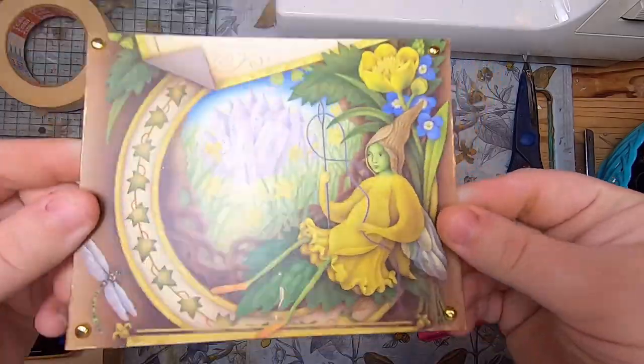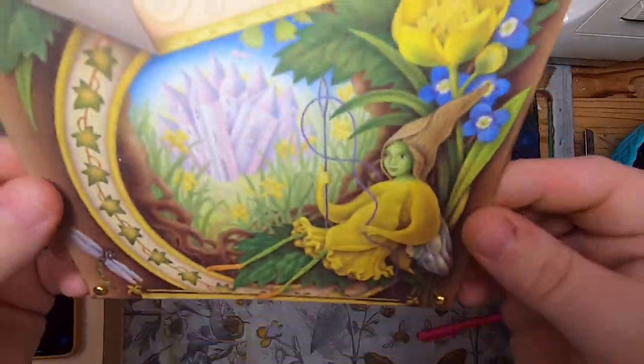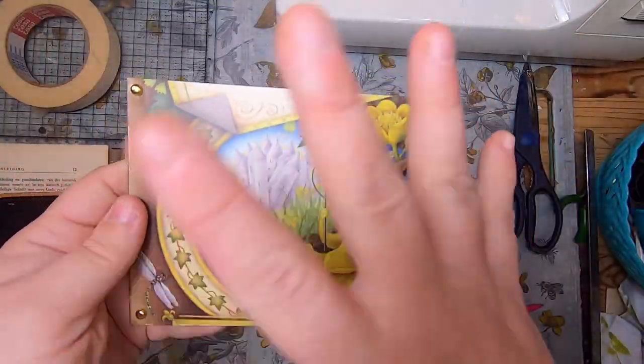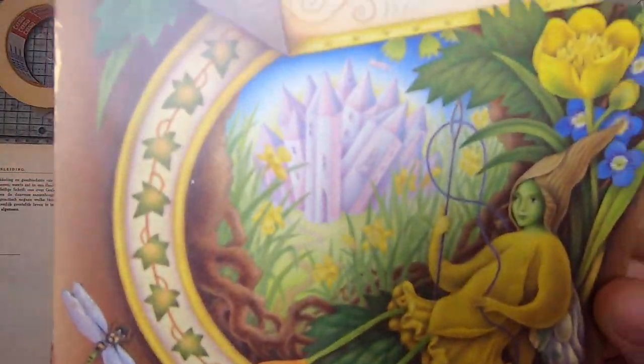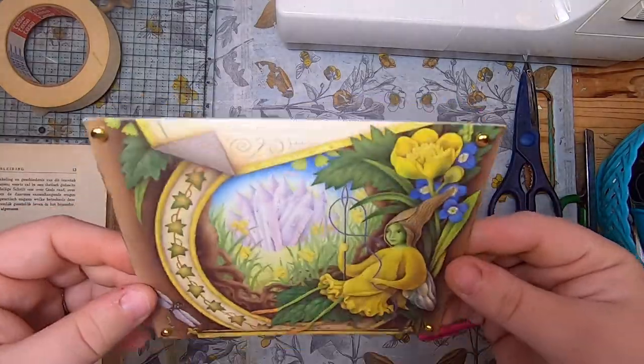After drying, you can see how this is totally matte now — this was entirely super shiny before. That is a great technique for making something really shiny more matte.